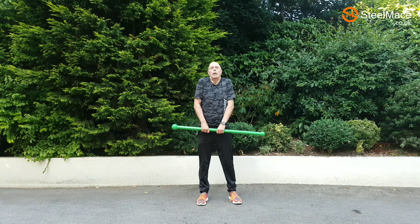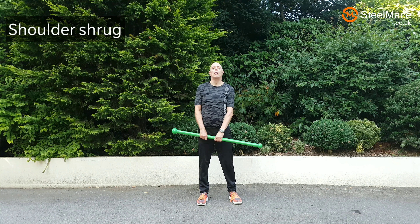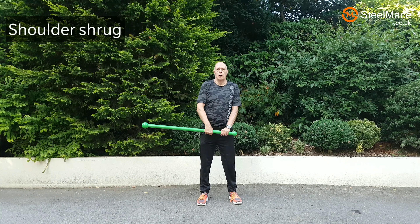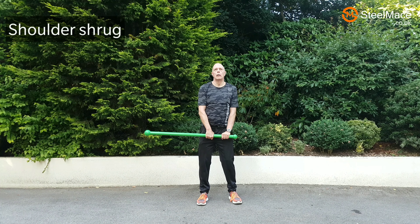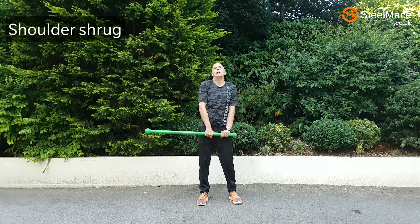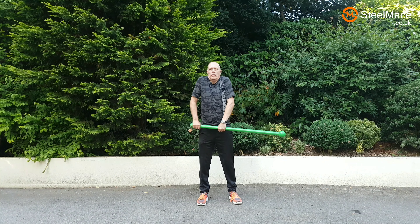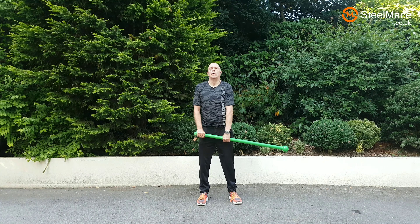Nice simple exercise mainly for the trapezius muscles. We do it balanced and then move to one side, so we're also having to hold the mace bell and stop it from falling. Simple but beneficial nevertheless.